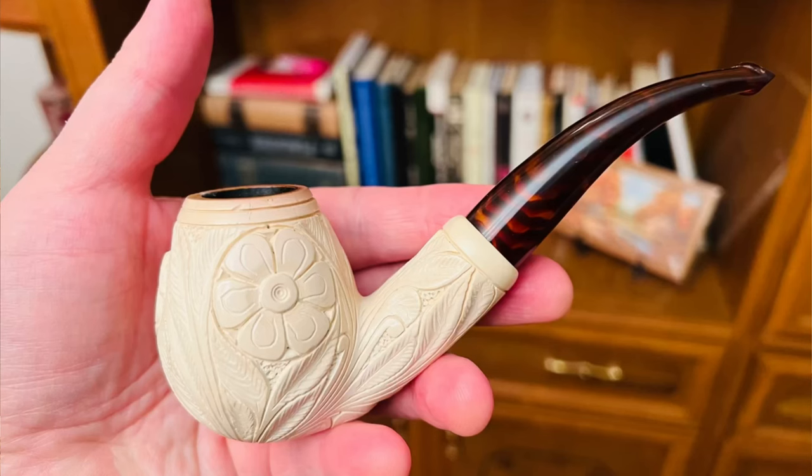Now the pipe for today - the Turkish block meerschaum.